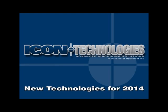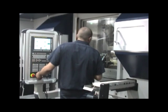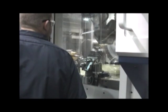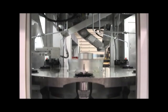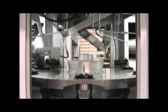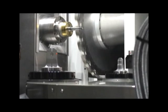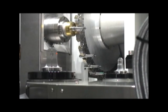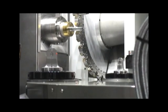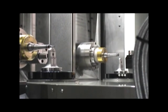Icon Technologies, a division of Hydromat Incorporated. The Icon series of technology is based on a flexible multiple station mill turn production center. It's either a 6 or 8 station machine equipped with an integrated 150mm diameter Aurora pallet transfer work holding system. It presents the work piece to a standard 4-axis machining module — that's X, Y, and Z plus B for a full 4th axis.